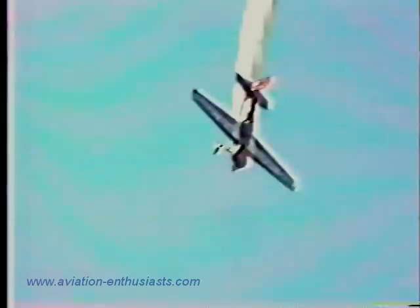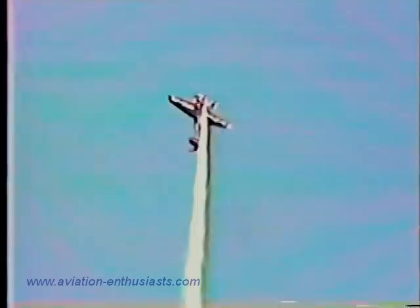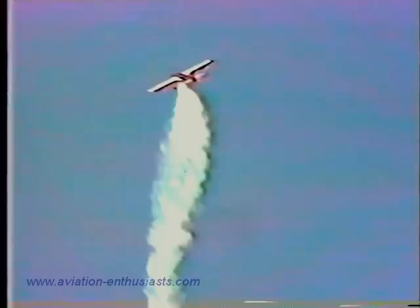Watch for the double roll — one and two — showing you the great rate of roll. On the way up, the 1.5 turn roll. As he does on top, watch this: he does a ballet maneuver called the wing tip pirouette, where he actually spirals around the wing.